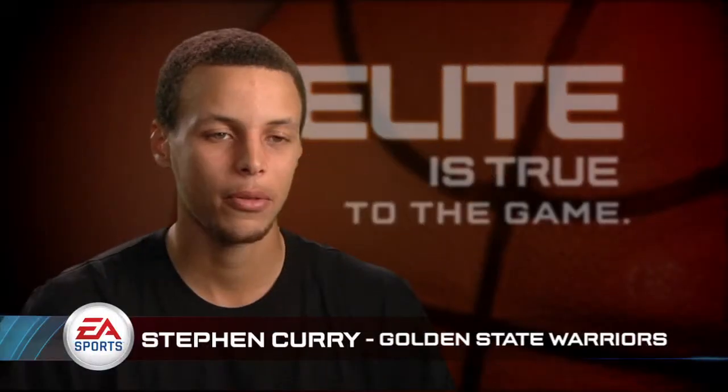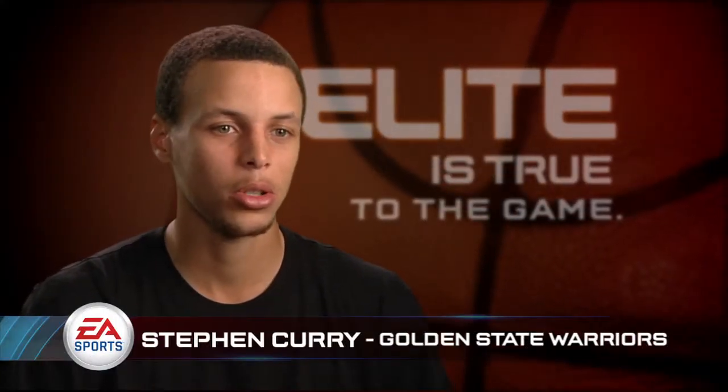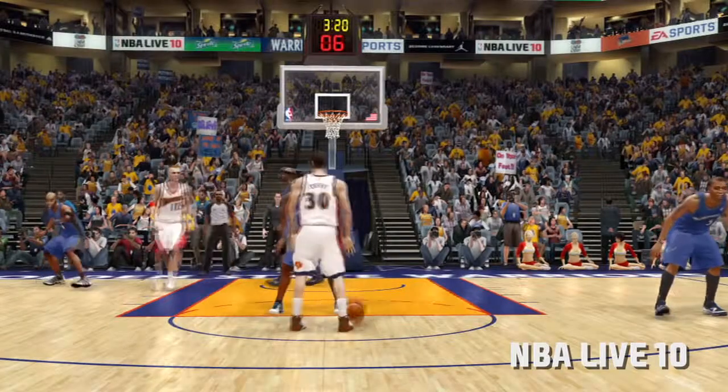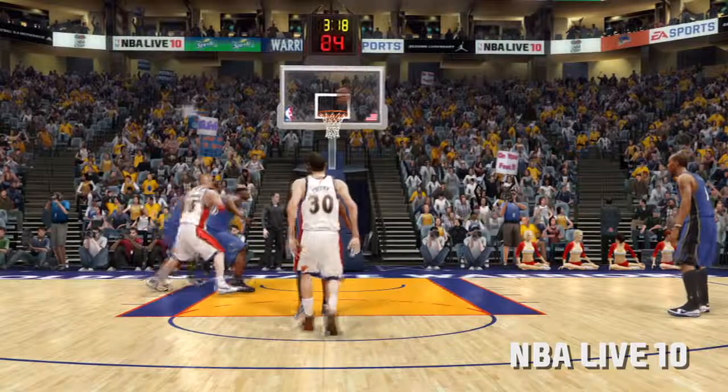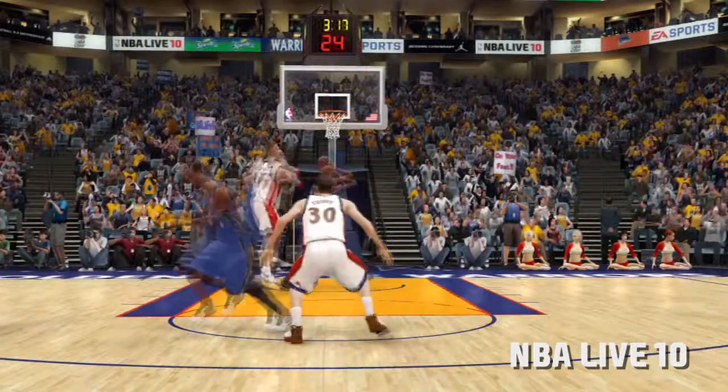In real life basketball, you've got to have feel and touch for the game and for the ball, knowing where it's going to go. That's the most frustrating part of playing the basketball game — when you feel like you've timed it right and it looked like it was going in and it didn't go in.